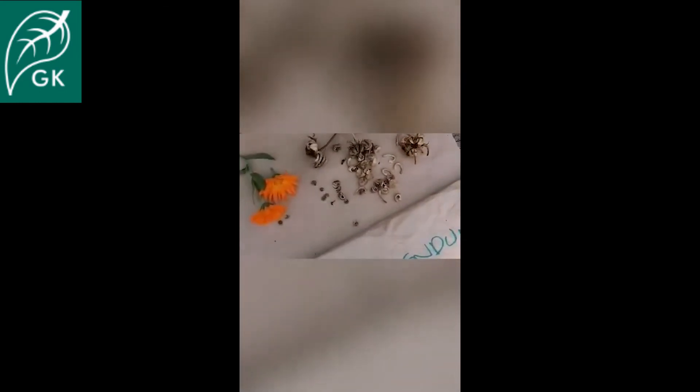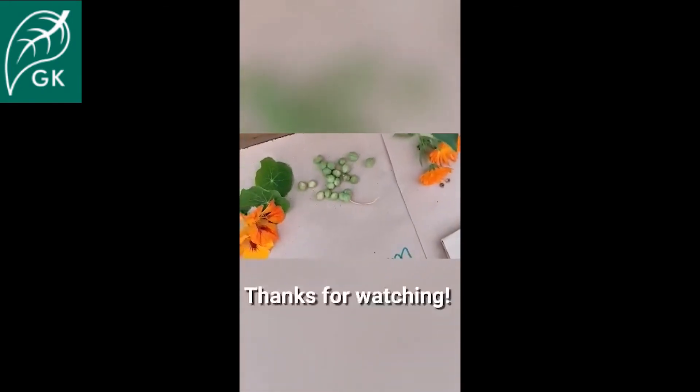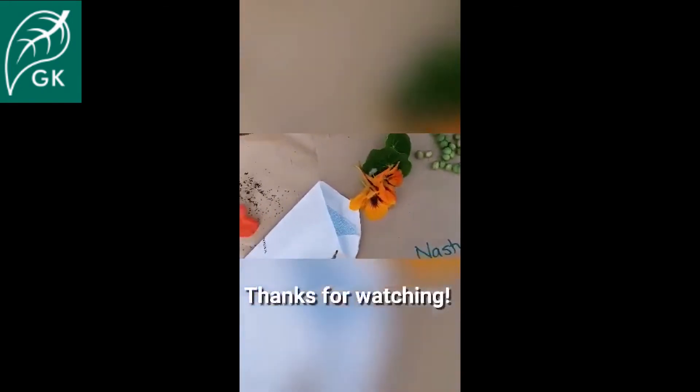Go round the garden and experiment — there's lots to collect just now. Then let them dry out ready for sowing next spring. It's really a great way to save some money and increase the different types of plants you're able to grow. So go on and give it a try.